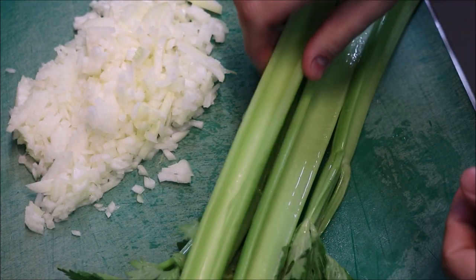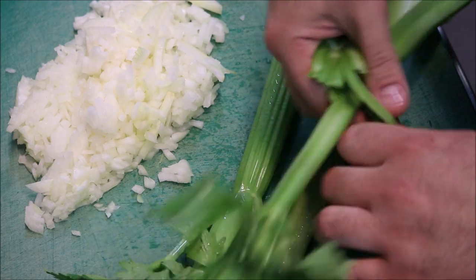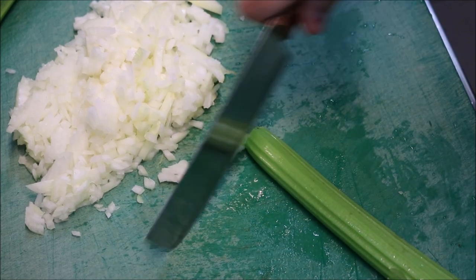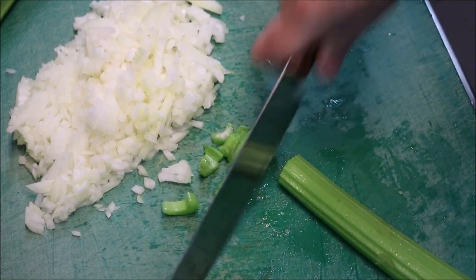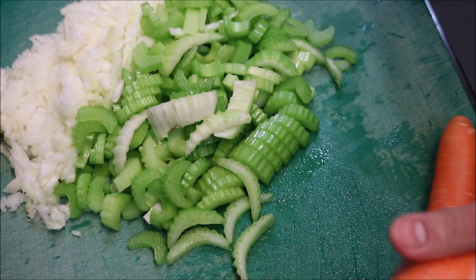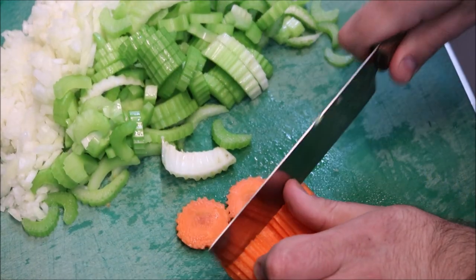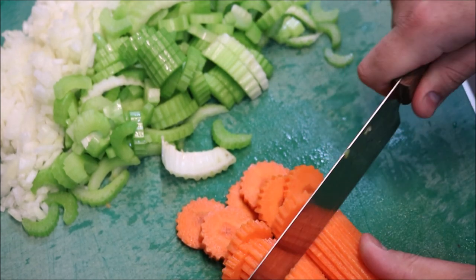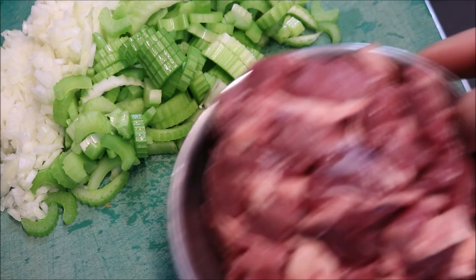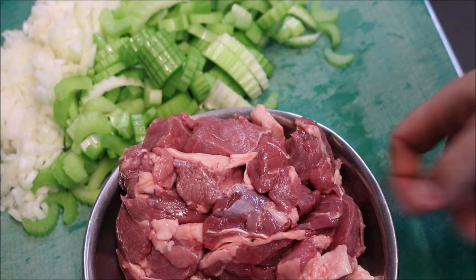Next we'll need four celery stalks. First thing I'm going to do is take the leaves off, but don't throw them out — we're just going to chop them up later and put them into our soup. We just want to slice our celery thinly as well. Next I'm just going to get two carrots and we just want to peel them and slice them. Now the other important ingredient we'll need is some lamb. I'm using lamb leg and I've just got about a kilo here, and it's diced up of course.